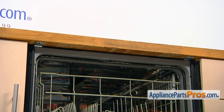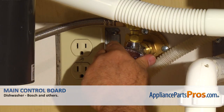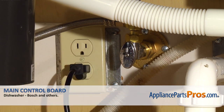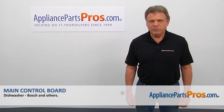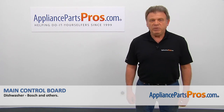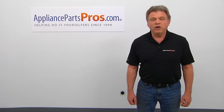Now we can close the door. Turn the water on, plug the dishwasher in, and run it to check for leaks. Hopefully there are none. Thank you for being a part of another successful repair brought to you by AppliancePartsPros.com. For any of your future appliance repair projects, please check out our other videos available on our site, on Facebook, on YouTube, and on Instagram.